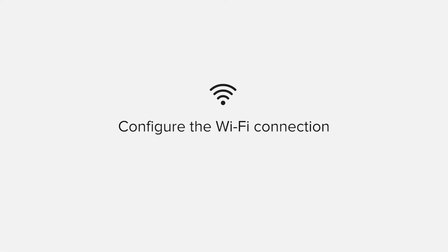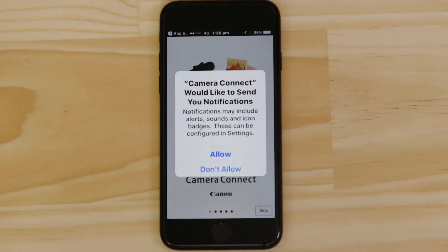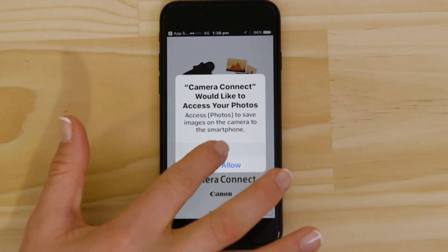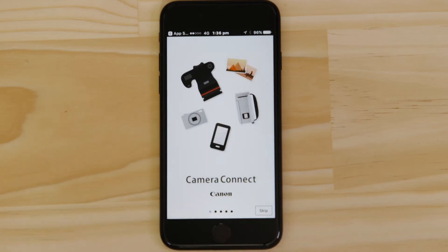Now it's time to open up the app and configure the Wi-Fi connection. Canon Camera Connect will ask your permission to send you notifications, access your Photos app and also your GPS location. These requests are all to do with how the app works, so you'll need to agree to them all for it to work properly.